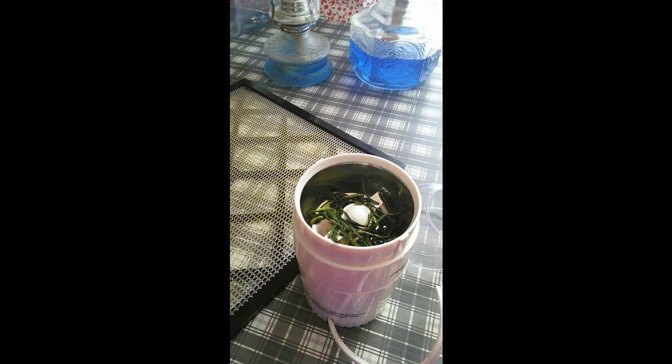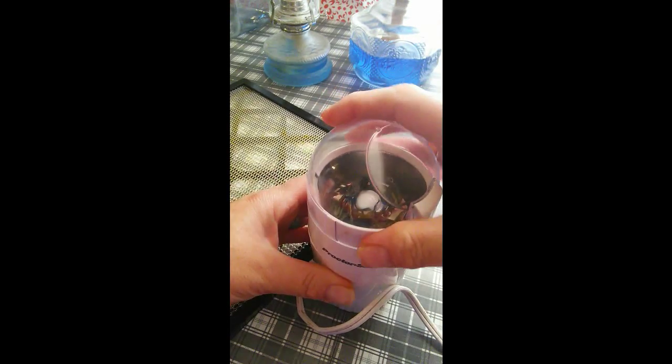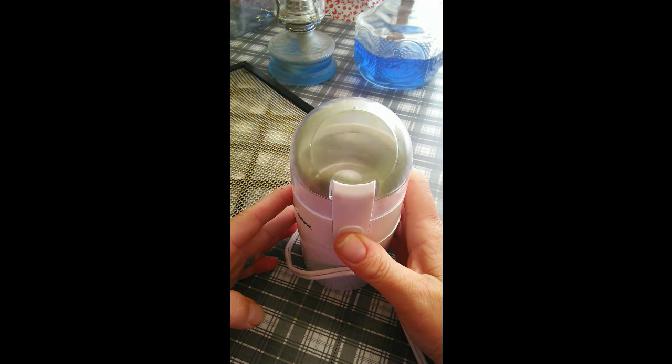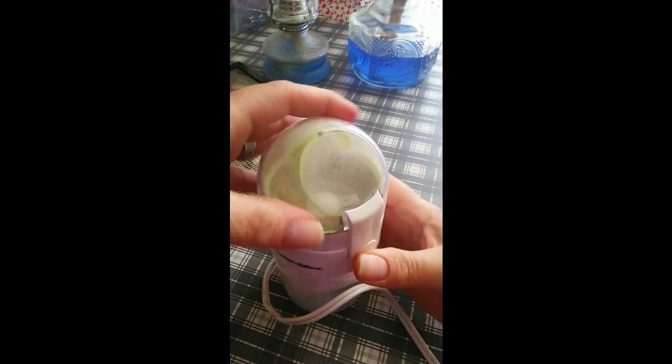I've also ground up onions, garlic, things like that. So I'm going to put the lid on and push the button — this is going to get loud. [grinding sounds] Shake it down a little bit, take the lid off, and look at that — you've ground up your own spices.